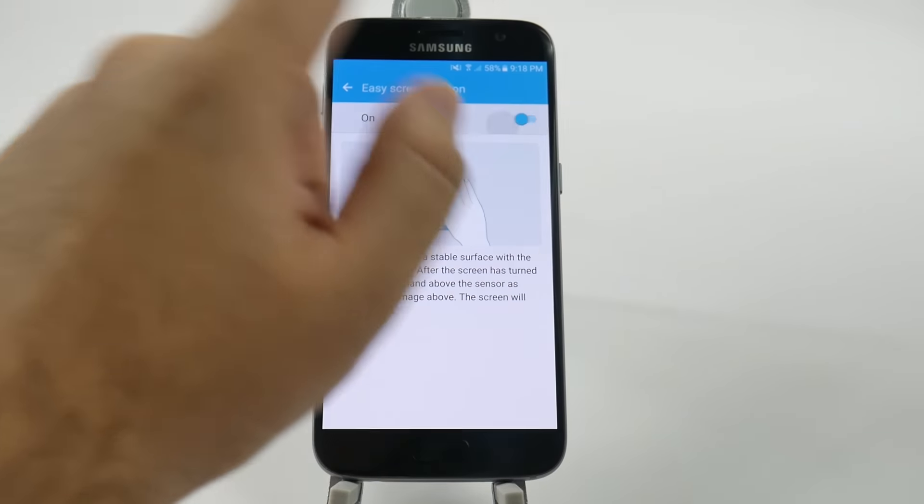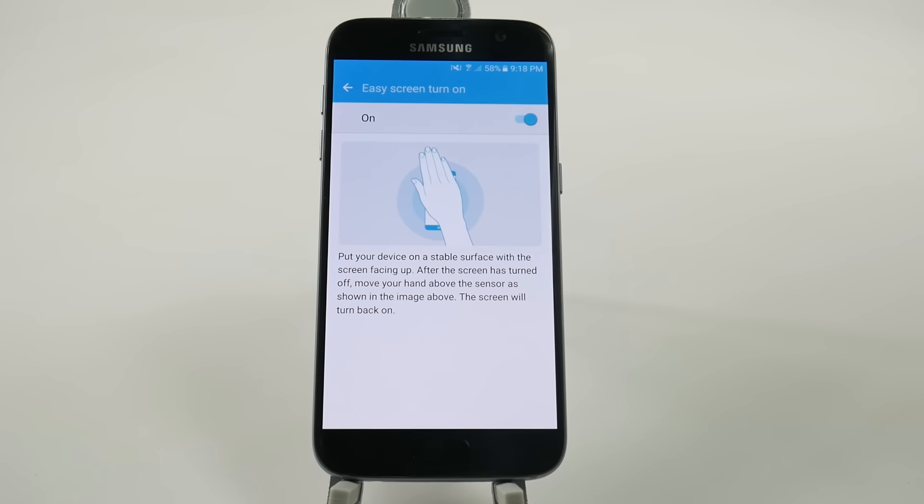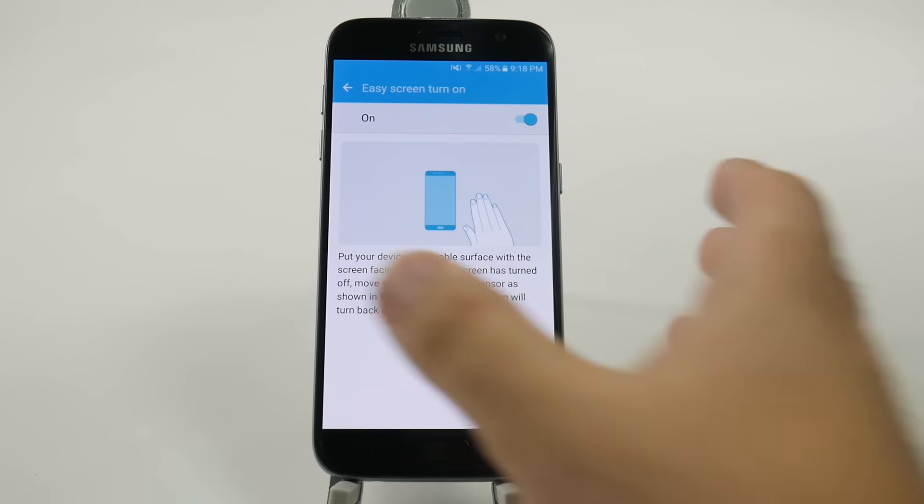And then we're just going to turn this on. Now, if you lay it on a stable surface with it face up, you can hover over it and it will have the screen turned back on.